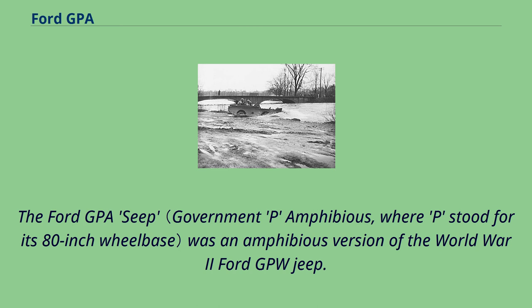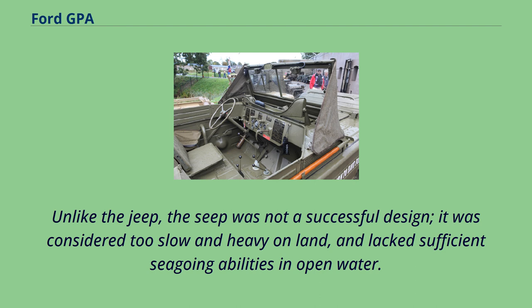The Ford GPA Seep was an amphibious version of the World War II Ford GPW Jeep. Unlike the Jeep, the Seep was not a successful design. It was considered too slow and heavy on land, and lacked sufficient seagoing abilities in open water.